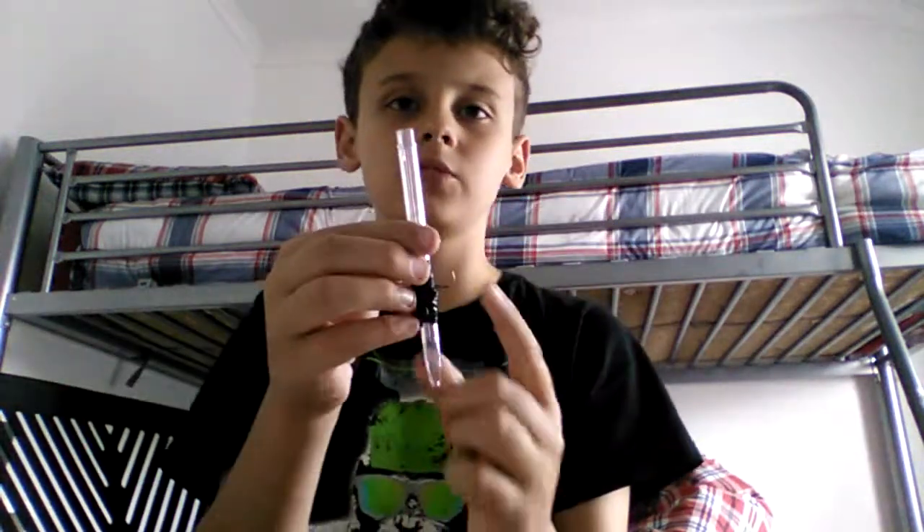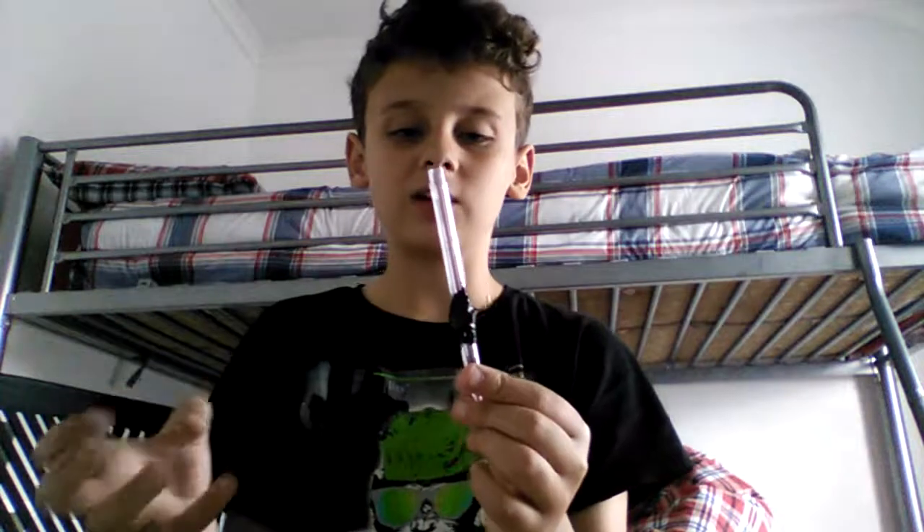The slider will be something like this. I can't fully explain it in the video, but I know how it's going to work, at least for the prototype. Basically, the slider will go in here, and then everything else will go together, and it'll hopefully work. I've got a good idea of it.